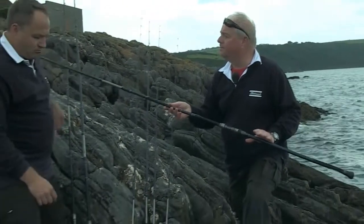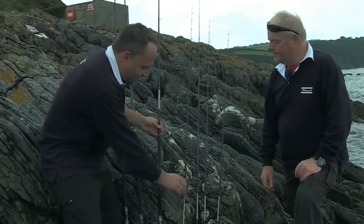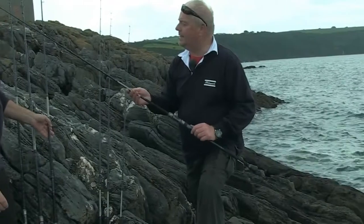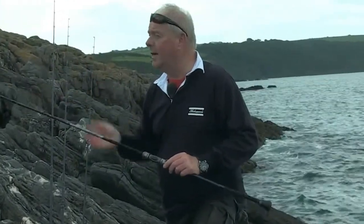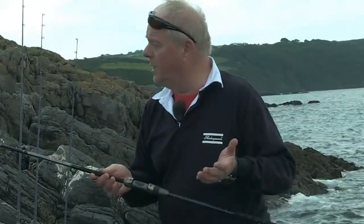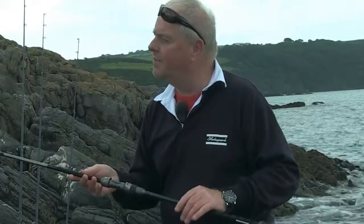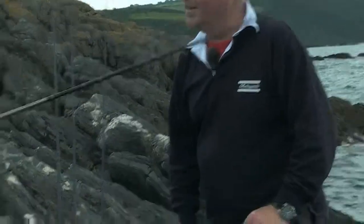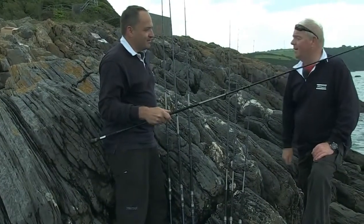The next rod is the bass plug rod — eight foot. It's a real sweet little rod, quite powerful, designed for 10 to 40 gram lures, particularly plugs. You can use it over rough ground working surface poppers but also deep divers for bass. There's quite a lot of power in the butt section so you can steer big fish away from snags. It's incredibly light, absolutely beautiful — so slim. You could actually use it on the boats for bream with six pound line — absolutely perfect, a really nice sporting action.